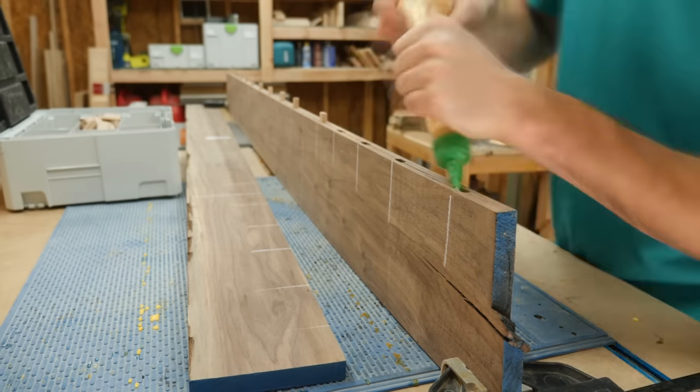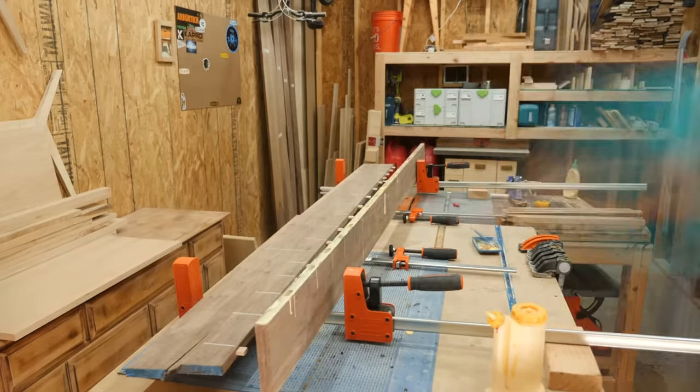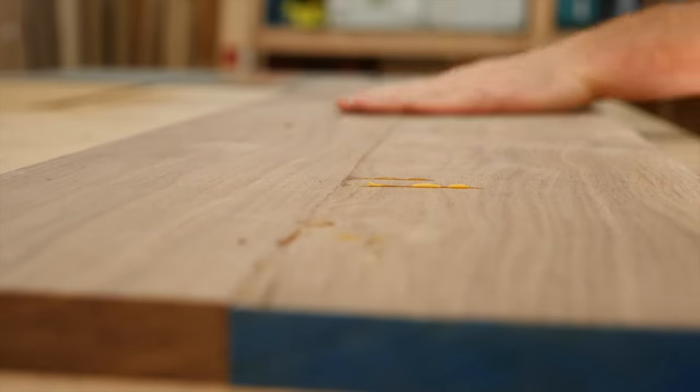Oh yeah — the other reason why I couldn't make that 120-inch-long panel: it's a serious nightmare to clamp up. And after eating a serious lunch, I came back to scrape off some serious glue squeeze-out and had some serious work to do.